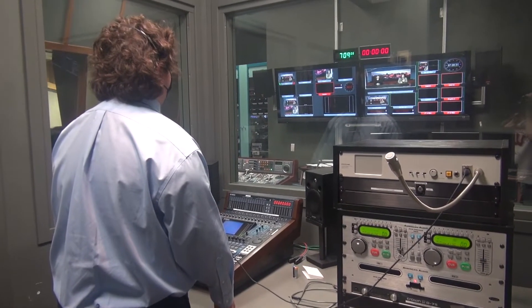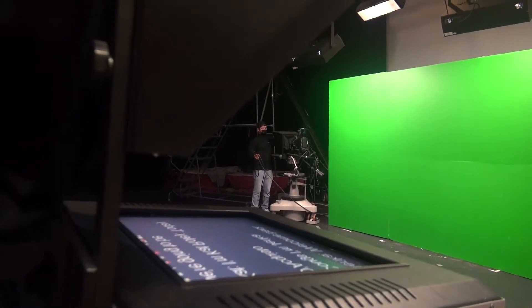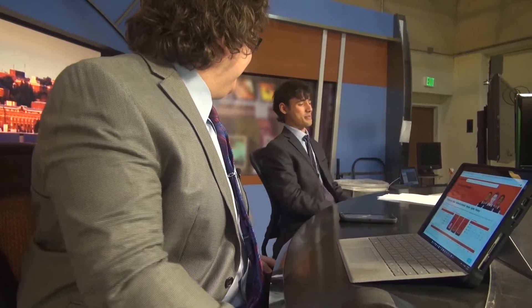In the recording process, it's pretty simple. You click record, you go in there, you set up your camera, and then you sit at the desk and you record your show.